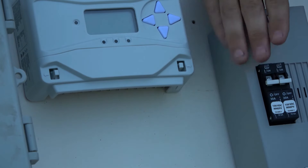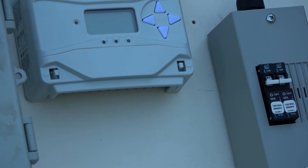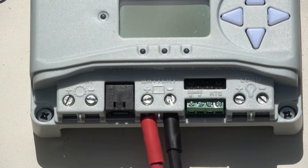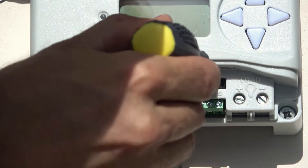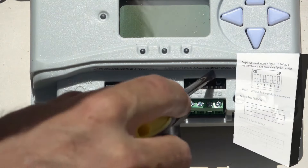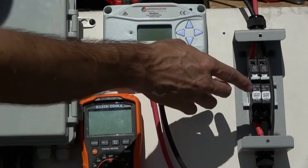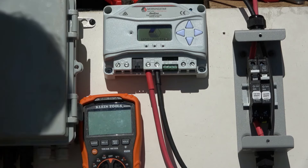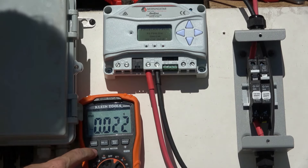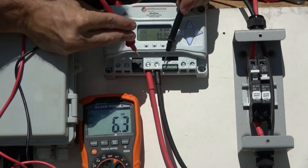We've completed the wiring between the charge controller and the battery, but before we close this disconnect switch, we'll set the proper charging parameters on the charge controller. Note that the settings you select will be based on your system design and specific components. The dip switch block on this particular charge controller can be set for various operating parameters including battery type selection, system voltage, and equalization. Be sure to follow the manufacturer's instructions. Once the disconnect switch is closed, we should see a light indicating power from the battery, and we can verify the proper voltage at the battery terminals — for a 12 volt system we can expect it to be in the range of 10 to 14.6 volts.